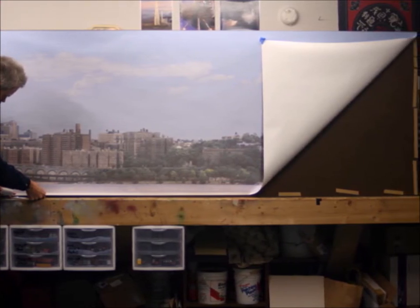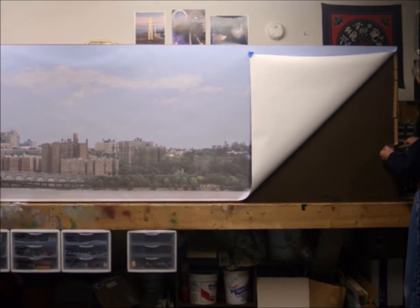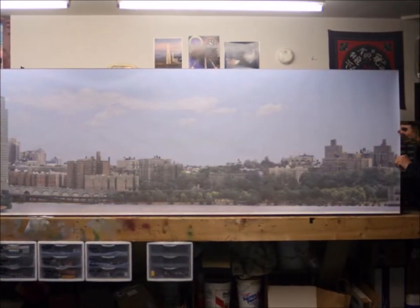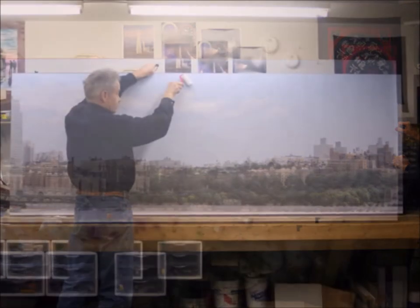Make sure that all of those areas of the double-sided tape are well attached and stuck on there. Now it's time to go over the other side — I'm taking the backing off, getting ready to pull it down, and once again pull and stretch. Keep it as tight as you can as you're pulling it over and attaching it to the double-sided tape.